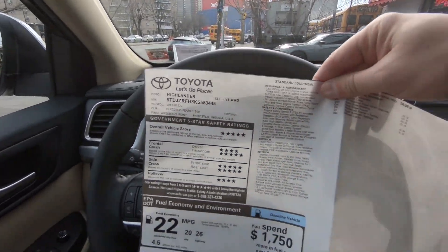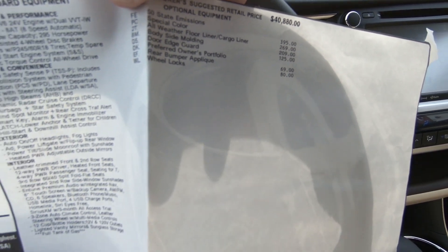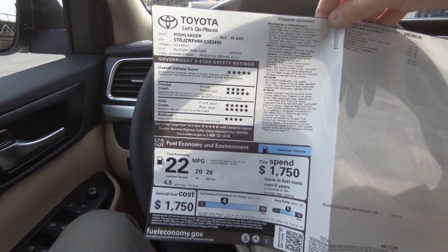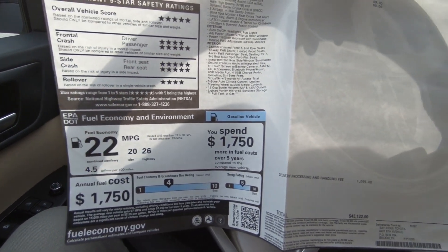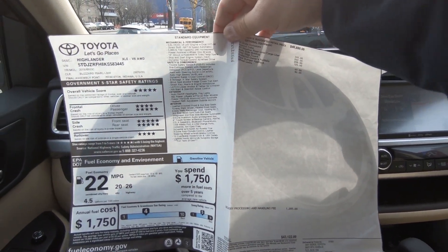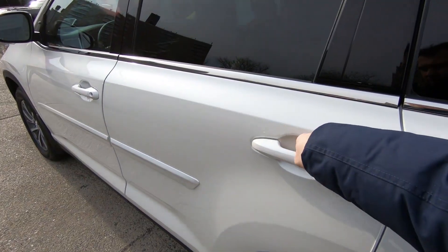Looking at the window sticker, the optional equipment on this car makes it well worth the price. The final assembly point is Princeton, Indiana — built in the USA. Fuel economy is 22 MPG combined, 20 city and 26 highway. The price for this car as reviewed is $43,122. The exterior color is Blizzard Pearl and the interior is Almond.